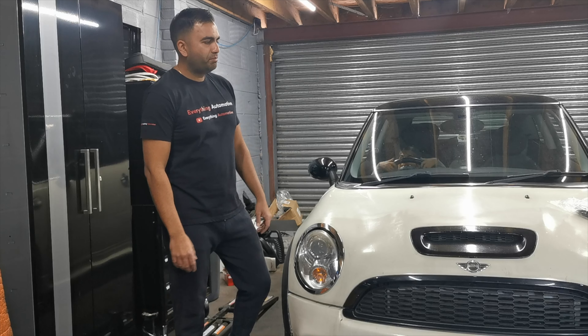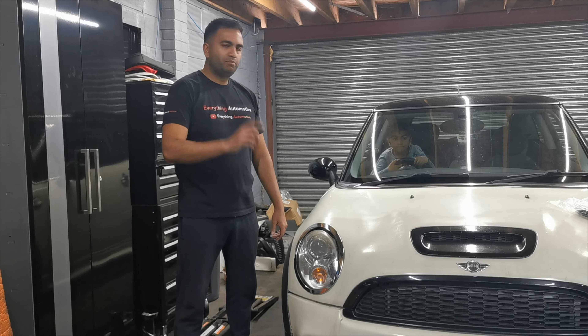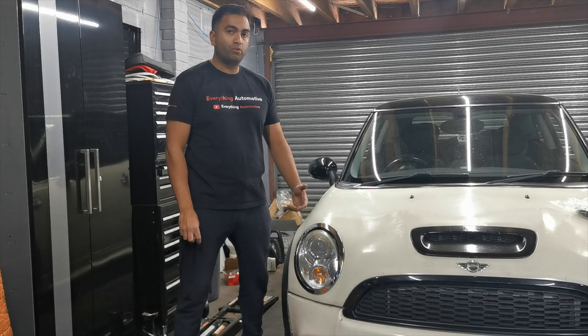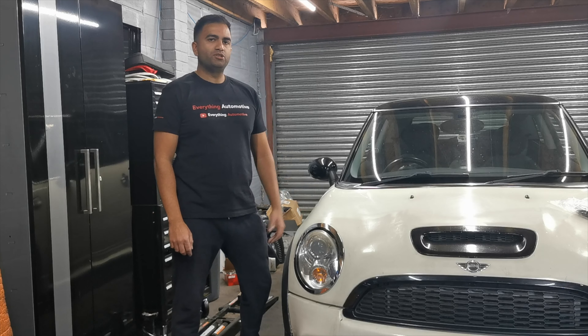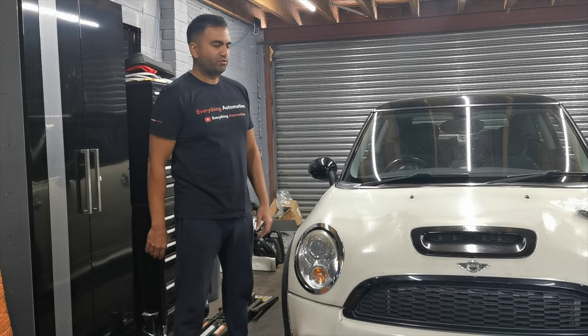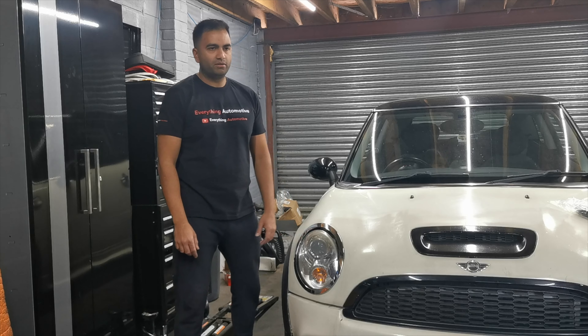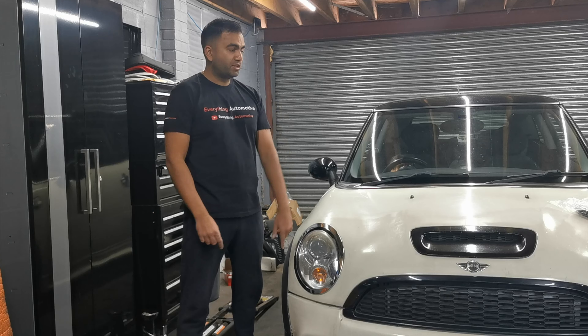We're going to turn this into a bit of a track weapon. I've got a decat coming for it. We'll be having a stage 2 map on it with pops and bangs. We'll probably be churning out about 240, 250 horsepower. They say about 260 is the limit for this engine, so we want to keep it just off that threshold. The aim is to do the Nürburgring, but I'm not sure where I am with that — if I do, it'll be in the next couple of months, so stay tuned.